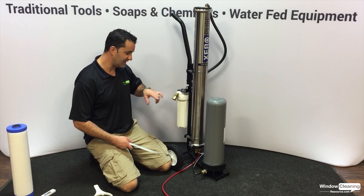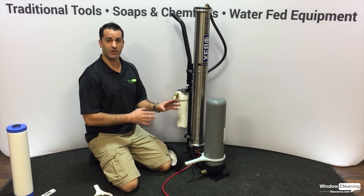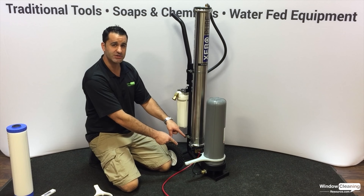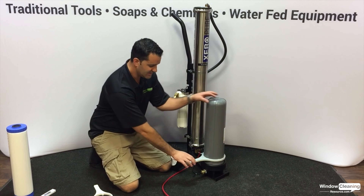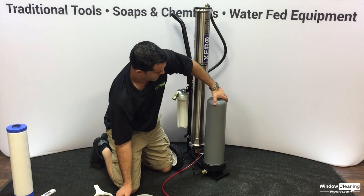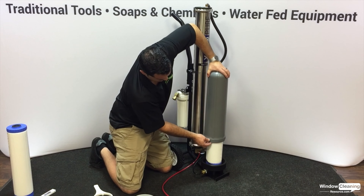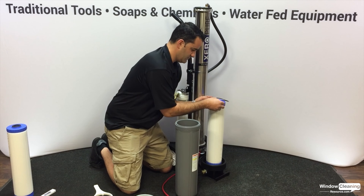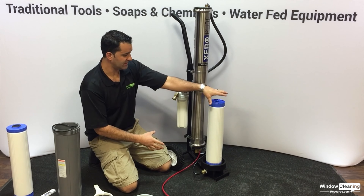One thing to remember when you have these open: it's a good idea to re-lubricate the o-ring and the seals around here. Now with the DI, you're going to go against common righty-tighty lefty-loosey, because this filter is actually installed upside down, so you go the opposite way. Loosen it with the wrench and remove it by hand.